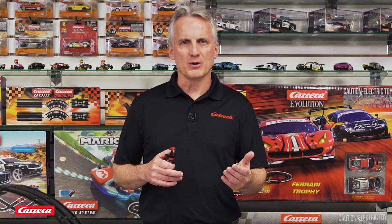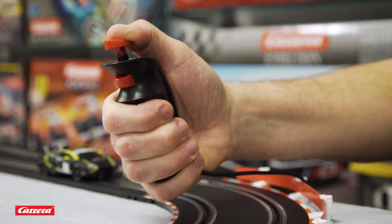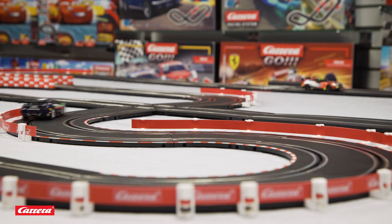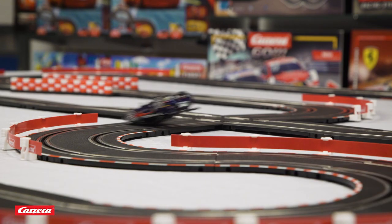If you want to stop your car, simply let go of the top button. Just like a real racecar driver, you cannot drive the same speed throughout the track. It's important when you're heading into a bend to slow your car down by slowly releasing the button until you feel you are in control. If you do not ease up on the top button around the bend, your car will spin off the track.